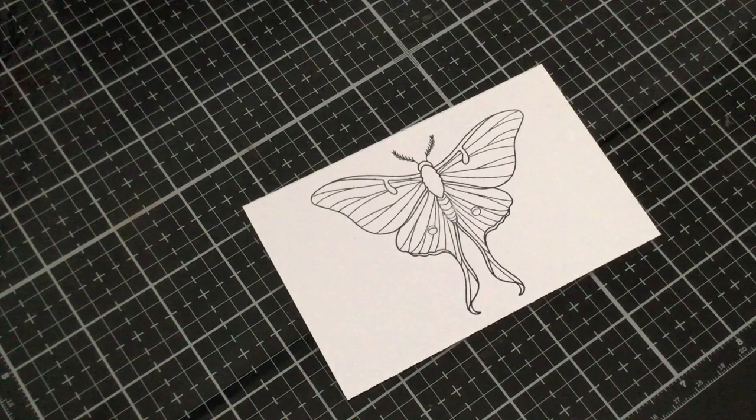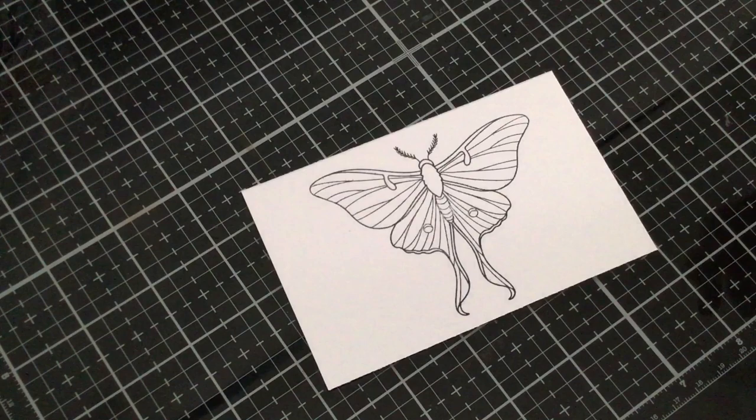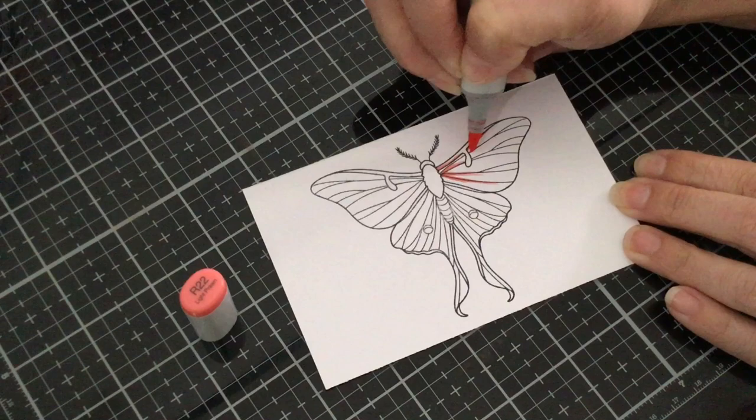First we're going to go ahead and color one side of the wing — this entire side over here. I like to color in sections so that way you are blending out the markers. They're easier to blend when they stay wet. I'm going to start with R22 and just kind of outline the lines coming out from the body. We're going to make the area closest to the body a little bit darker than the outer part of the wings.